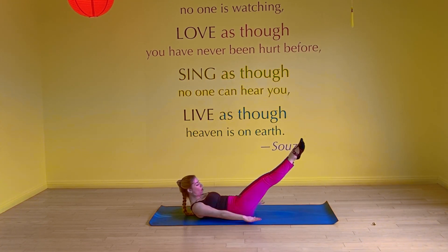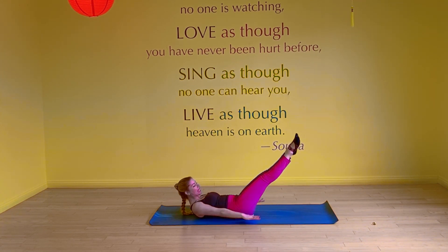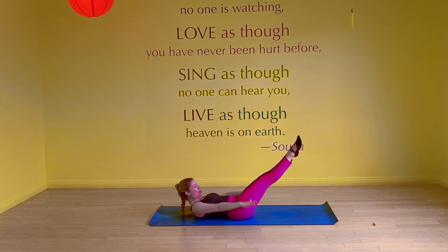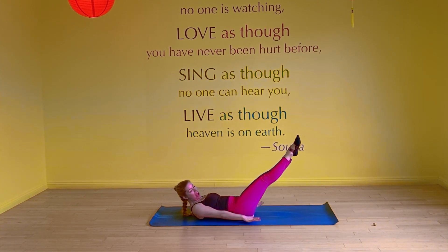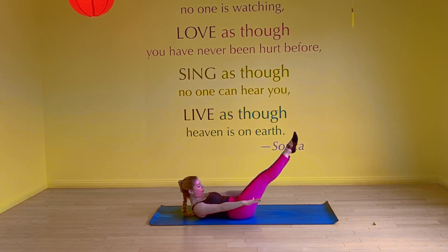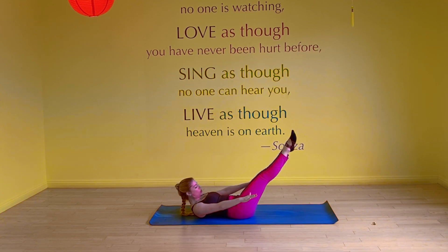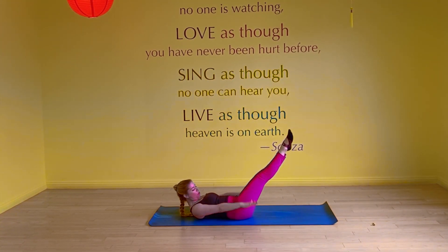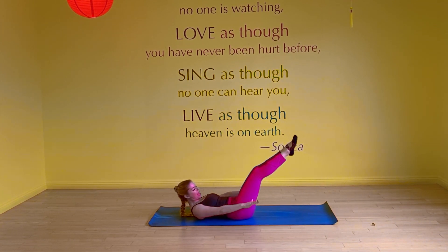Inhale — two, three, four, five. Exhale — two, three, four, five. Continuing through sets two, three, four, five, six, seven, eight, nine, ten — inhale two three four five, exhale two three four five each round. Watch the back, keep it level. And rest.